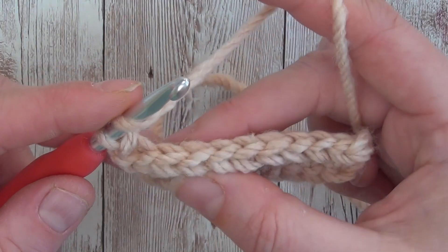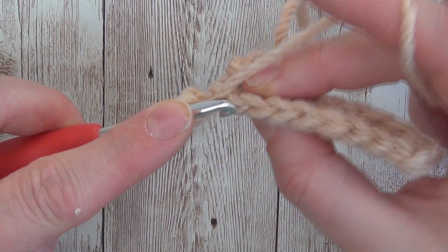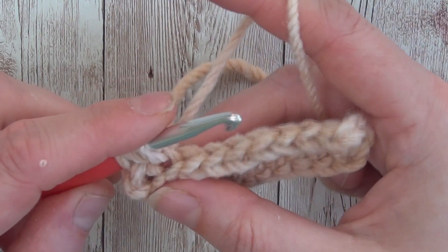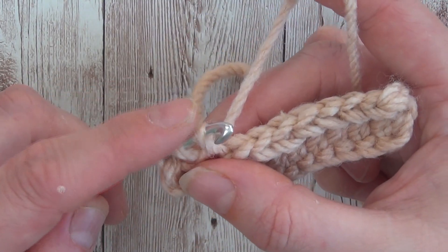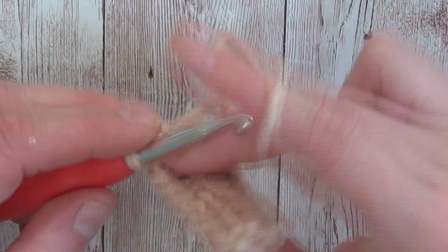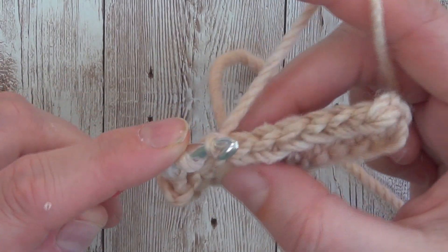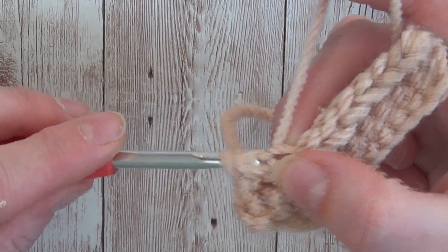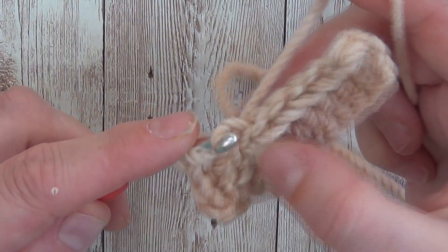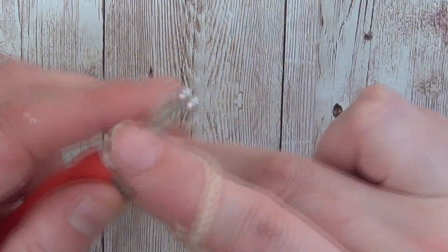Just run through one more time — yarn over, insert your hook into the next stitch, yarn over, pull through, and then we're going to take that third loop and pull it through the first two. That's the stitch completed. Yarn over, insert into the next stitch, yarn over, pull through, and then pull through the first two loops on your hook. And that really is all there is to the half double crochet slip stitch.